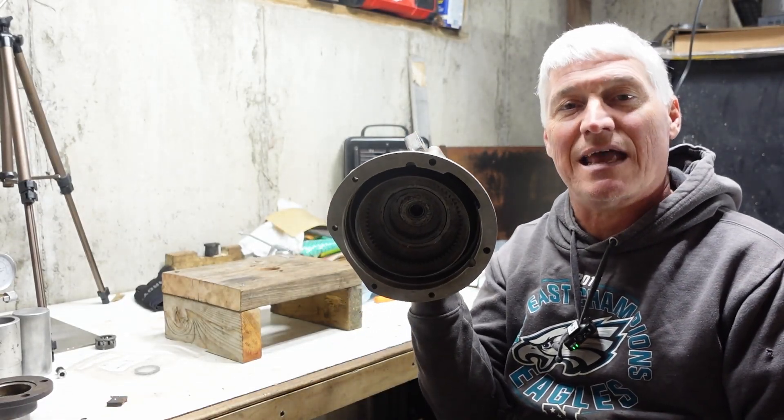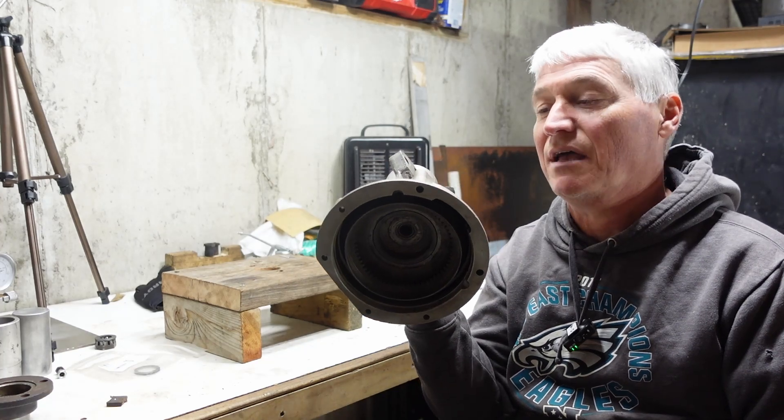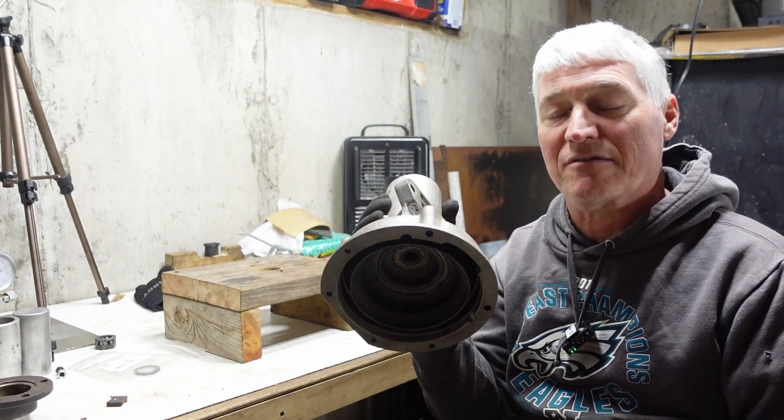Hey, welcome back to Roundtire Restoration, everybody. My name's Chris. Here is the annulus and housing for the rear part of an A-type overdrive — the one that I'm going to be putting in my Triumph TR4.